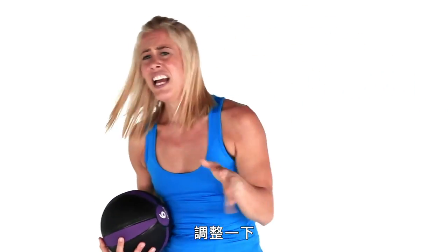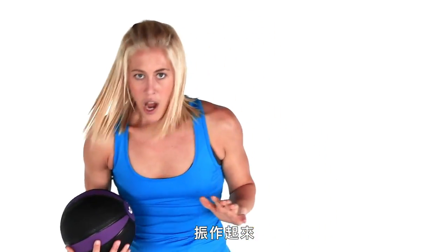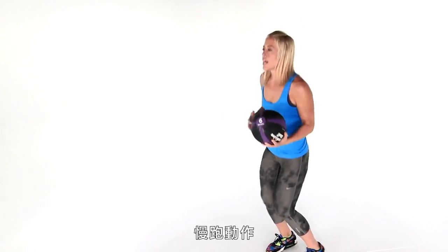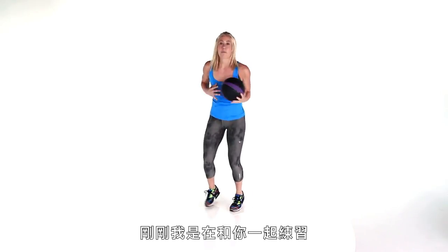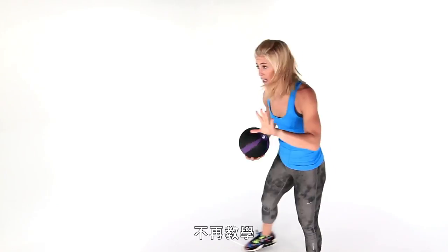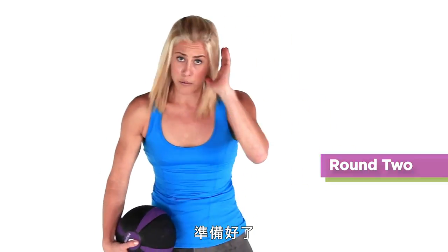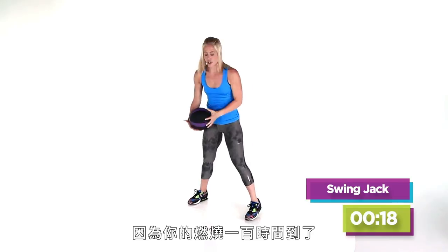Adjust yourself, take a drink of water, and get yourself back together. If you're feeling good, just hold onto that ball — jog it out, pass it side to side. Now what I did is I practiced with you; now we're going to go right into it. No teaching. 20 seconds each move, non-stop. You ready? Be ready, because it's your time to burn 100.